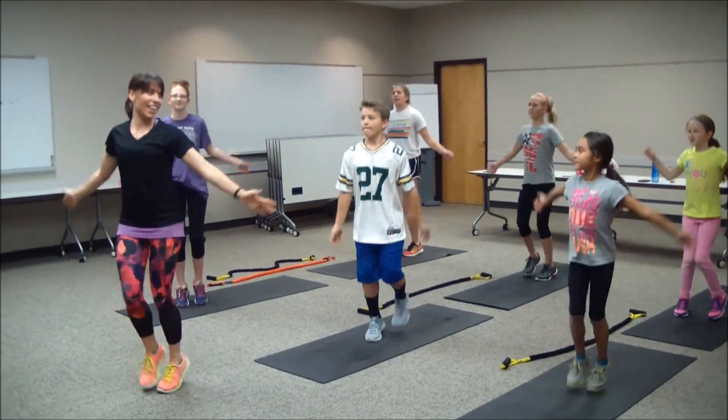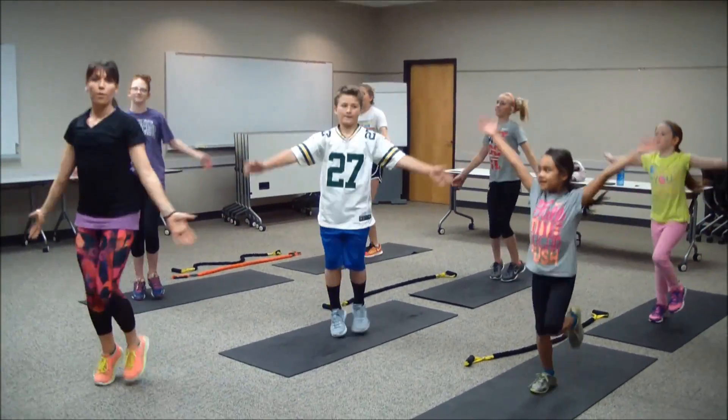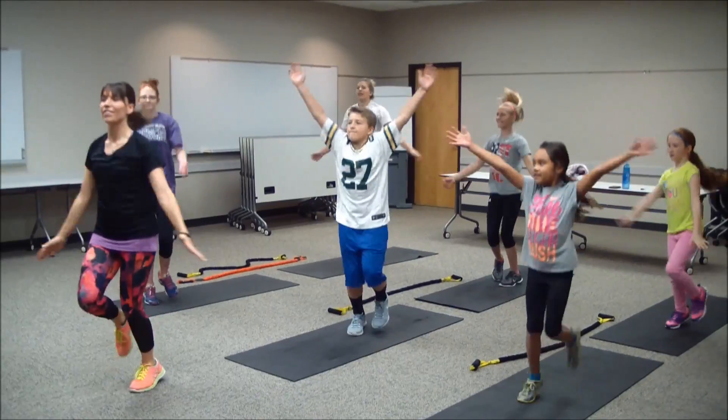We're going to start to work some arm circles. Take it forward — excellent — just going to bring up our upper body. Then reverse that circle.